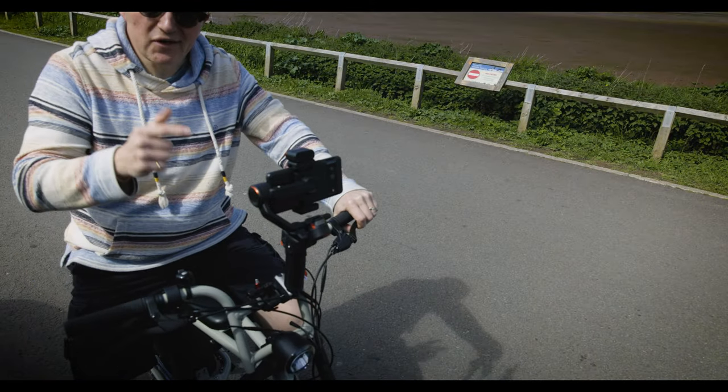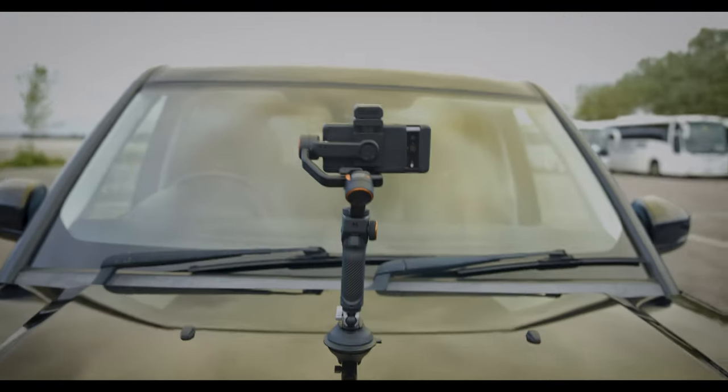Today we're testing out this little beauty on the Super 73. Hi there, welcome back to the channel! So as you've just seen, what we're going to be doing today is testing the Hohem iSteady M6. We put it on the bike, we're going to be discovering and putting it through its paces, and showing you something unique — the unique selling points of this little gimbal.